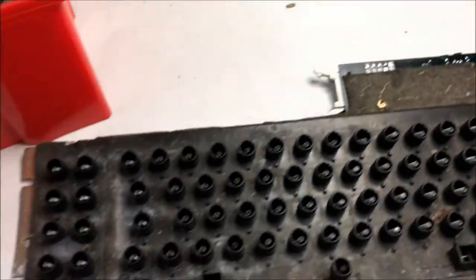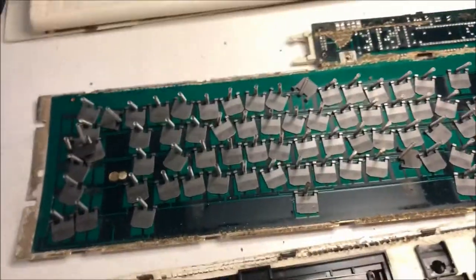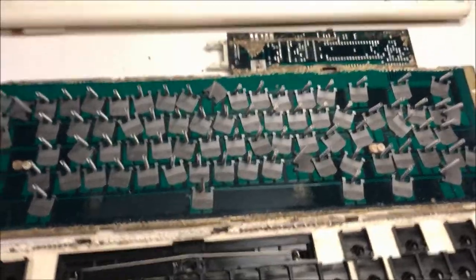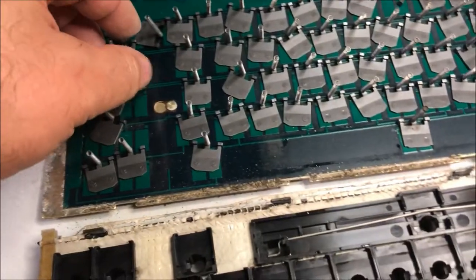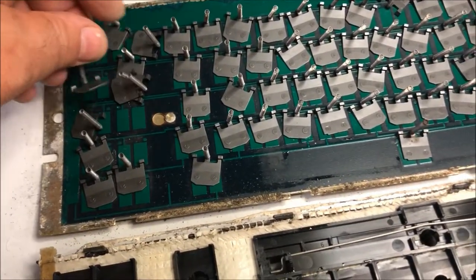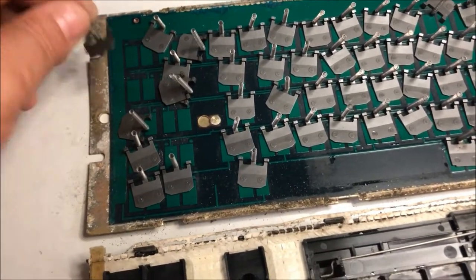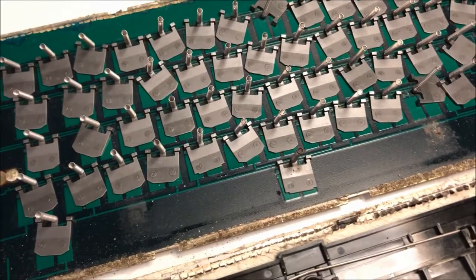It's time for a bath for the keys. While the keys are soaking in soapy water, I've cracked open the keyboard and it looks like a capacitive keyboard — I don't see any contacts.